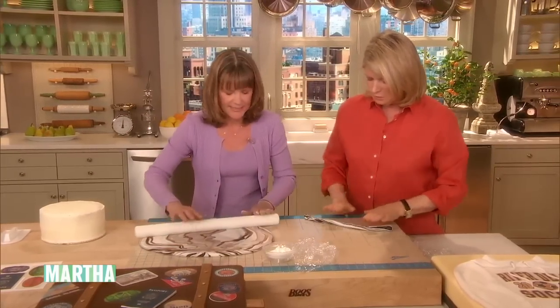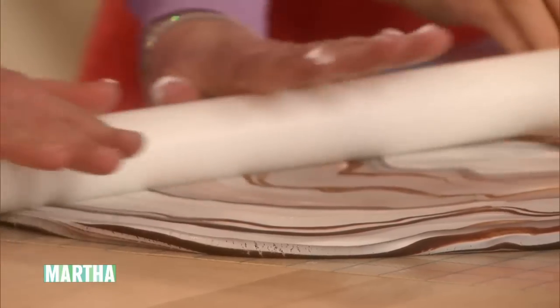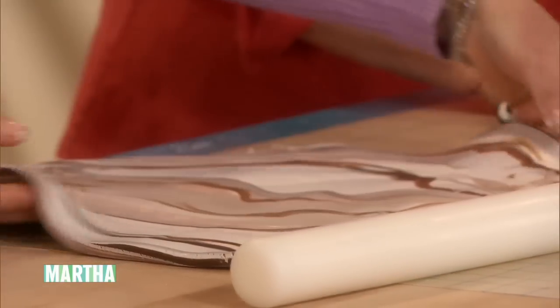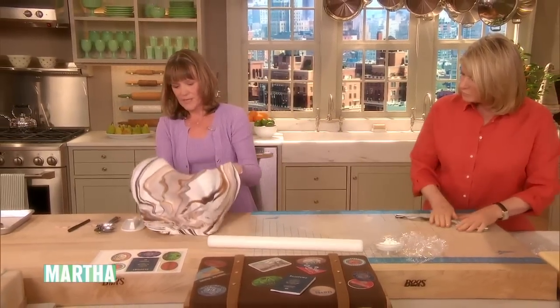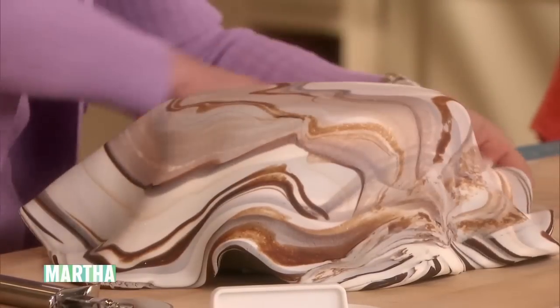Oh, they pull it off? Right. The kids eat it. I like a little petit four when it has a little tiny bit of fondant on it, but that's very thin. That is pretty. So once we get this, we just simply lift it up and put it on the cake. It looks like beautiful silk fabric, even.